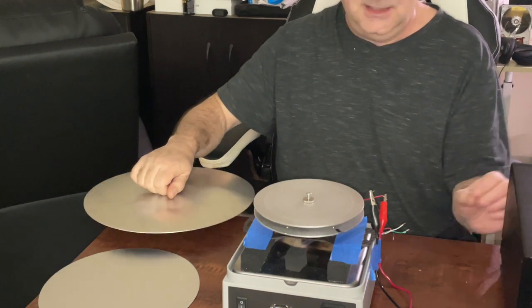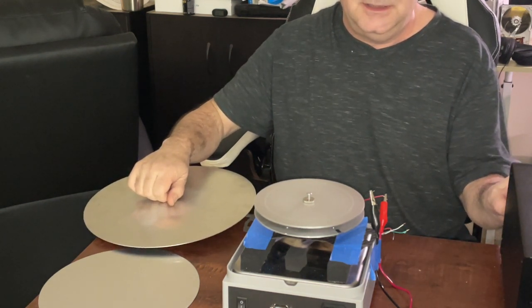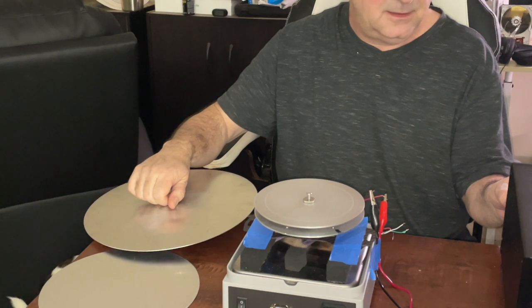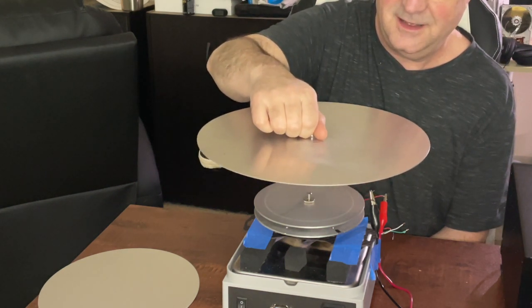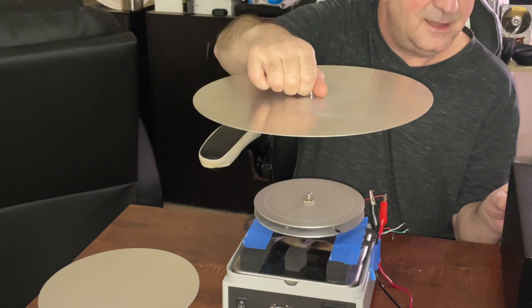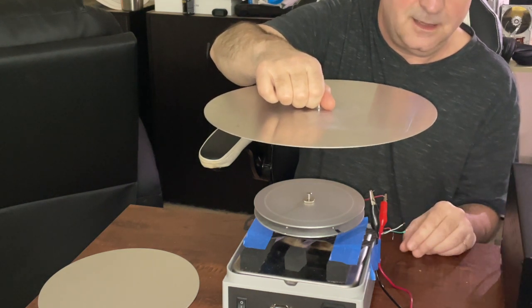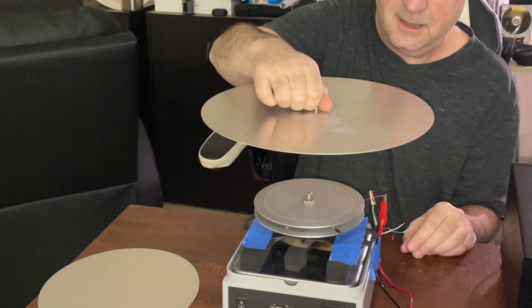It's just a flat disc. I think it's 6061 aluminum that Mark made for me. It rings really nice, even though it's much thicker.